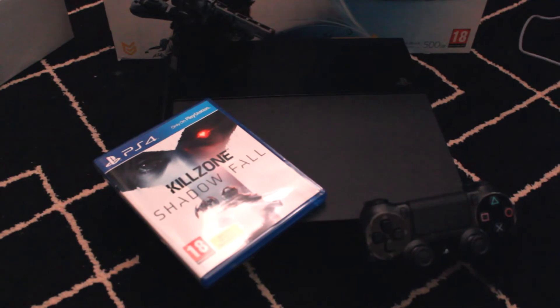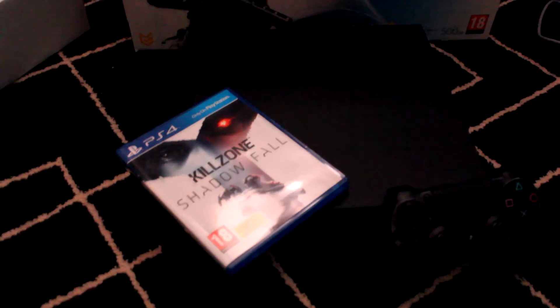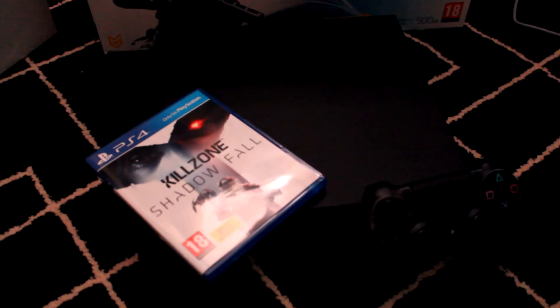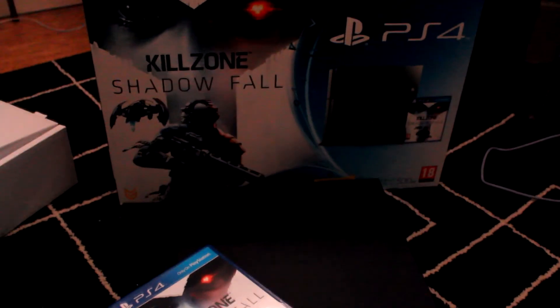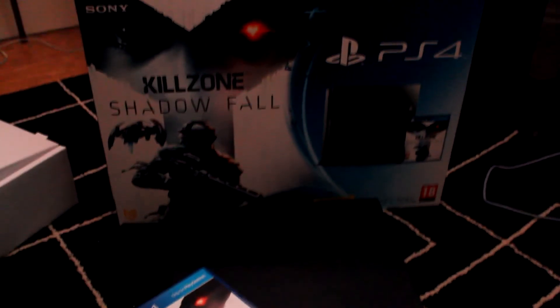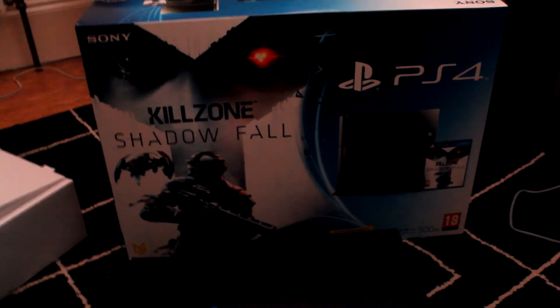Maybe Battlefield 4 or Assassin's Creed, but apart from that there's nothing I really need to get for definite — those two games are multi-platform anyway so I can play them on my PC. I did see they had Warframe on the PS4 which is free, so that's a game I planned to play on my PC but never got around to. I'm also going to check out the streaming function on Twitch — I don't have the PS4 camera yet but I'll get it in the future. Thanks for watching guys, see you soon.